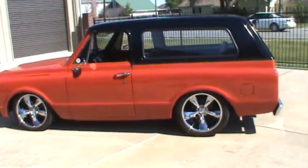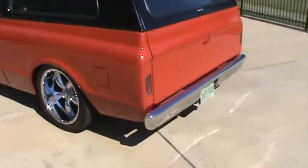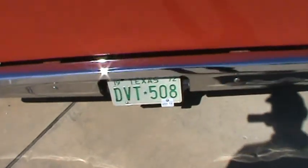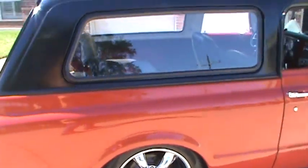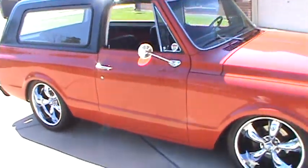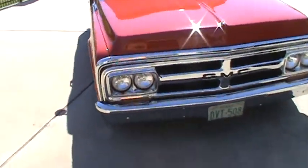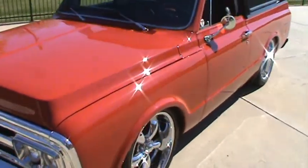So there you go — that's it aired down. That's it in a nutshell. I know you see the pictures, but it's always better to see a video and see it run. Overall excellent truck. Not a high-dollar show, $50,000 vehicle, but not a piece of junk either. Real nice truck.